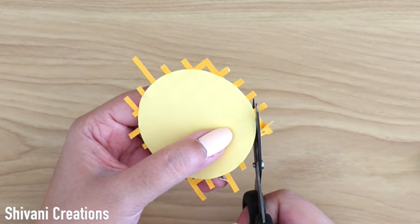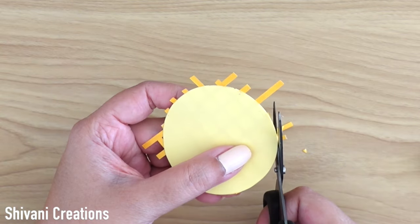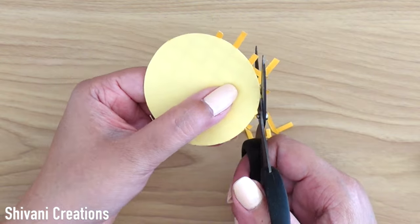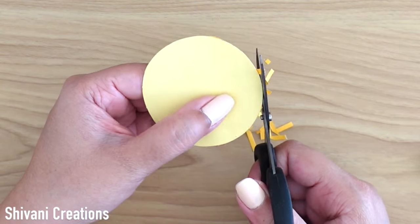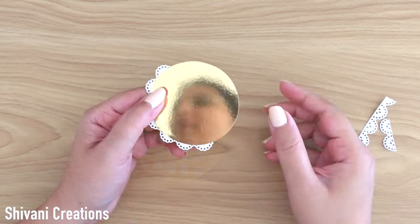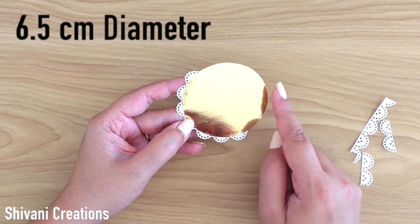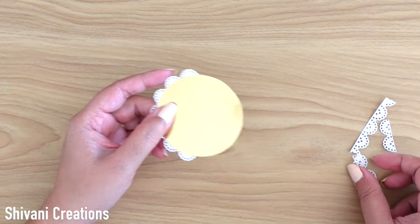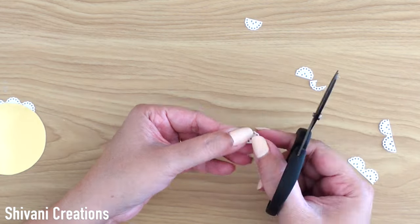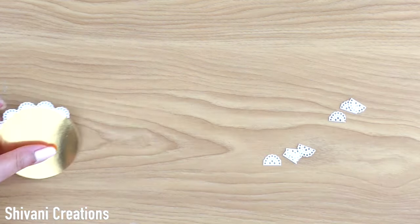Just cutting the excess strip from the back and the circle embellishment is ready. Then I am taking one gold mirror cardstock circle which is 6.5 cm diameter, and I am taking a beautiful border design — just separating all the scallops from this and then sticking them all around the edge of this circle.